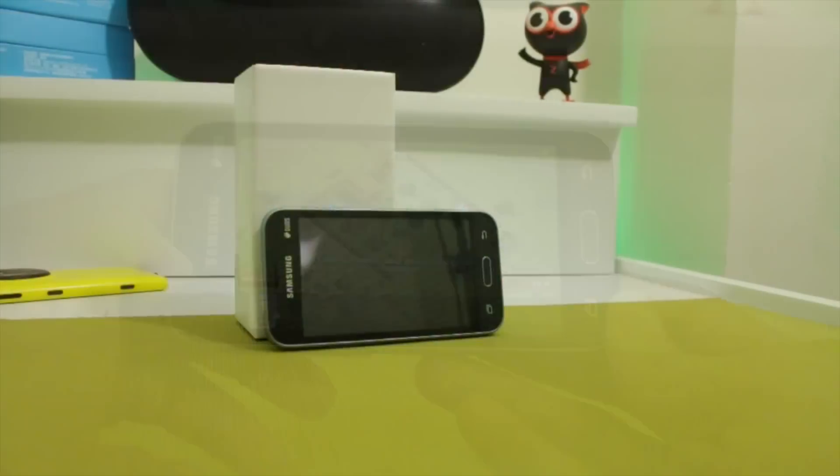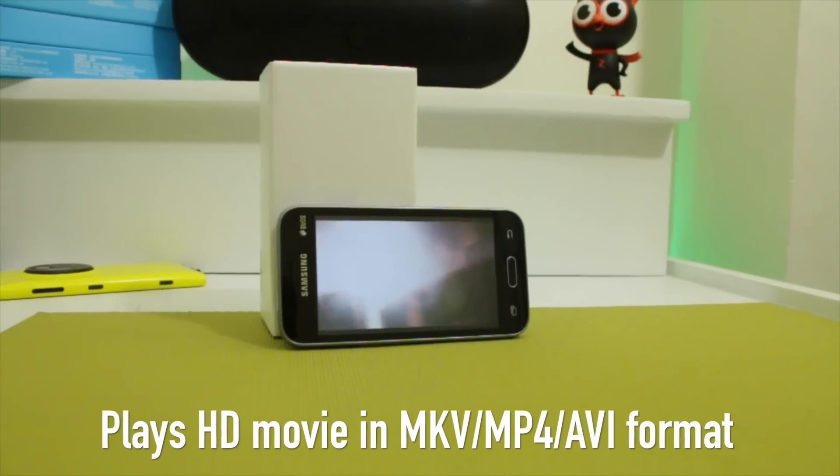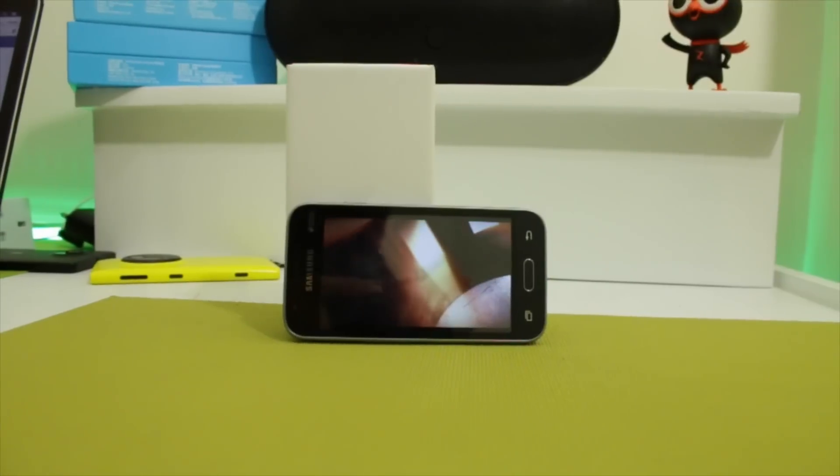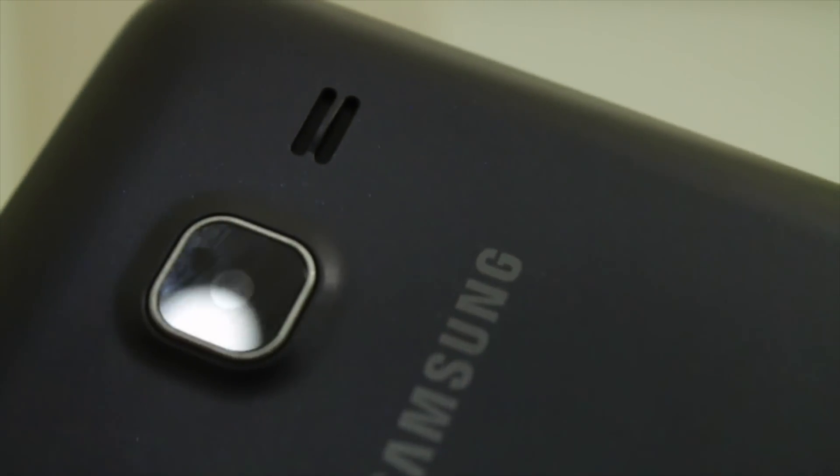Aside from running intensive graphic games, the J1 Mini surprisingly plays HD movies in MP4 and MKV format smoothly. The speaker at the back is satisfying for an ultra-low-end device.